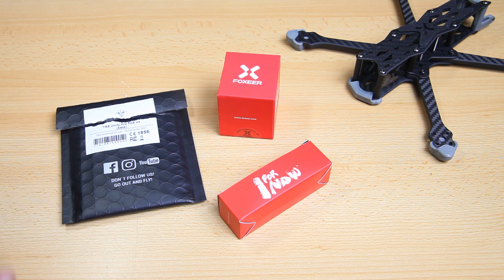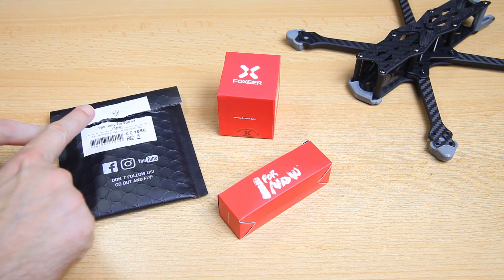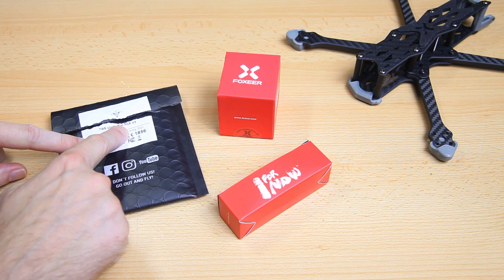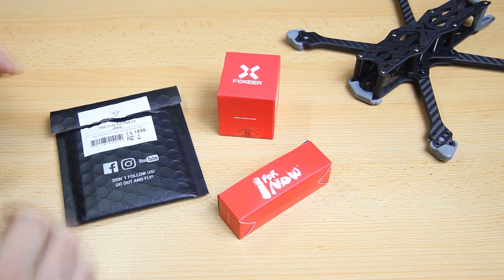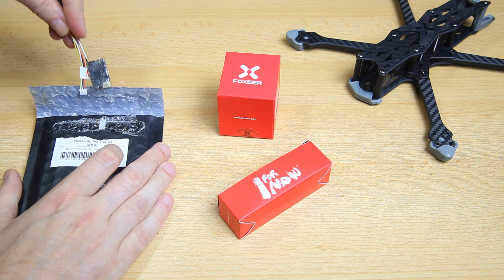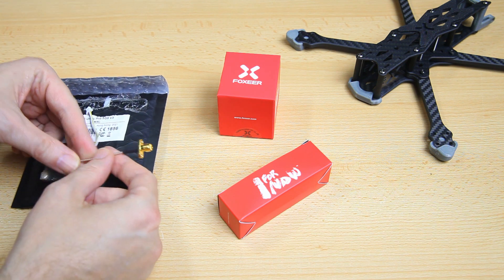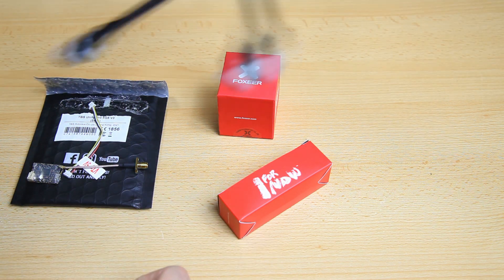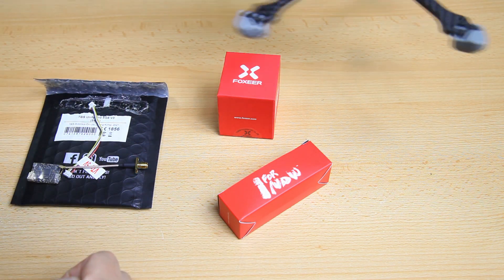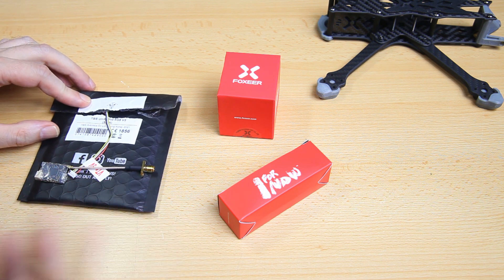The last part I usually select is the FPV setup. Foxeer doesn't make a higher output VTX yet, so I've gone with the TBS Unify Pro 5G version 3 — partly because it was in stock, but also because this one has an SMA connector, and this frame has an SMA mount at the rear, so that should work out well.